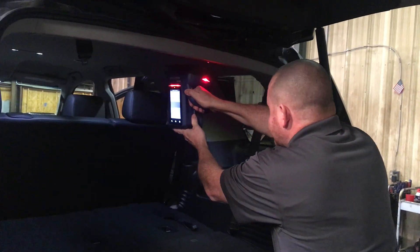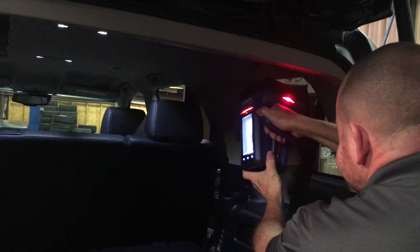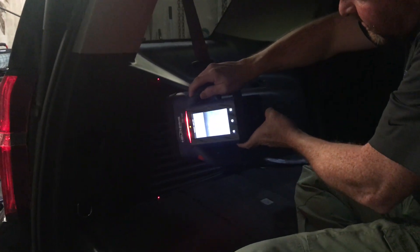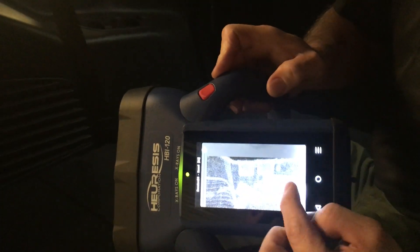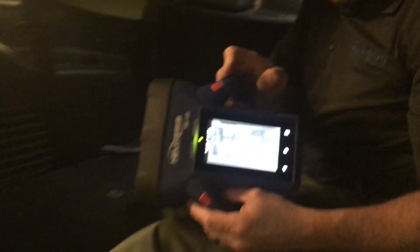We'll do a closer image so that you're able to see the different packages inside the headliner. We're going to move up inside the vehicle and scan this sidewall. In just one swipe, we're able to see the cup holders, and we can also see the packages that are down below the cup holder in one quick pass with the HBI 120.